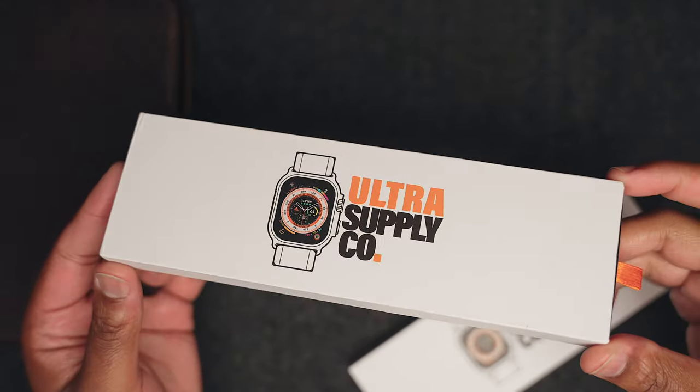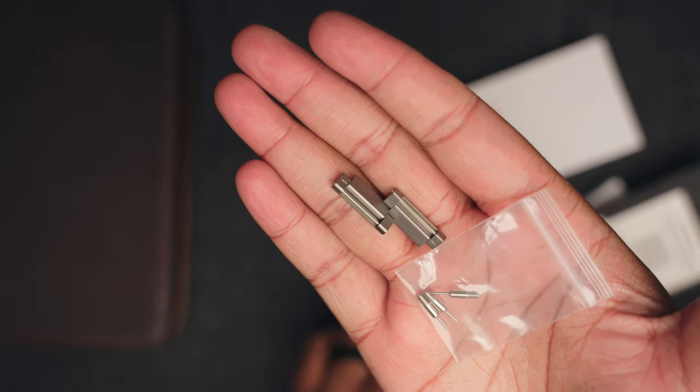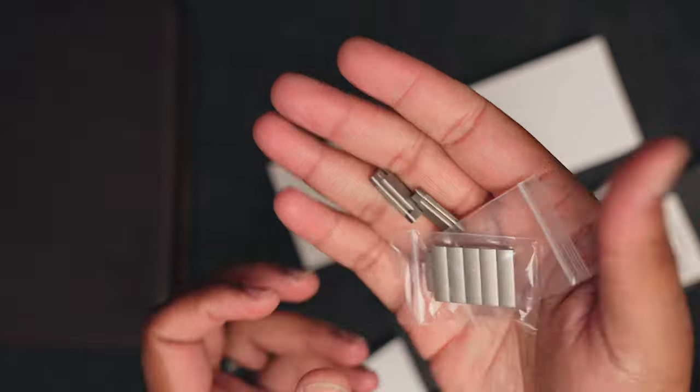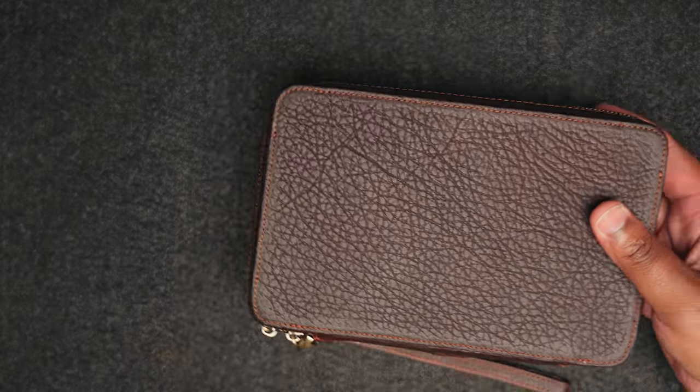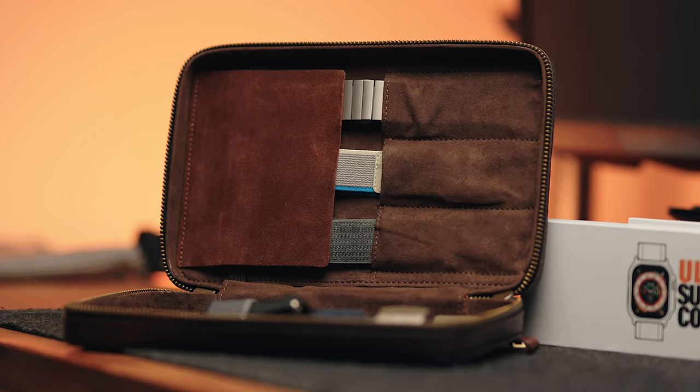All the bands featured in this video feel like they were made for larger wrist people and, more importantly, feel like they were made for Ultra users. Whereas a lot of bands on Amazon just add 'Ultra' to the listing without the band actually being designed for it, I really enjoy the fact that Ultra Supply Co is developing their brand specifically for Ultra users and continuing to develop new bands. I'm really impressed with the quality and fit and finish on these bands. I can't say it enough — I'm really impressed by that storage case. The packaging was premium; they had a little dust bag for the leather case, and when I pulled it out of the box I was like, okay, you got me.